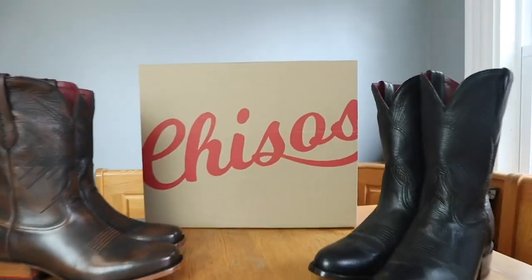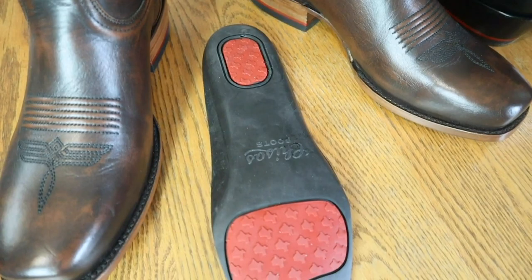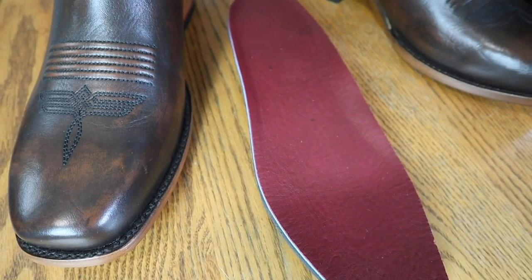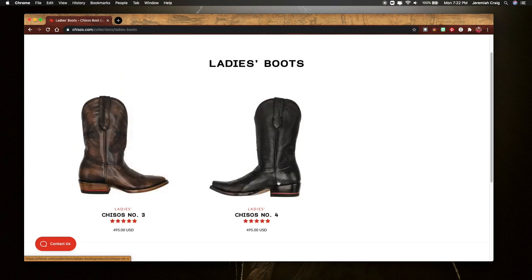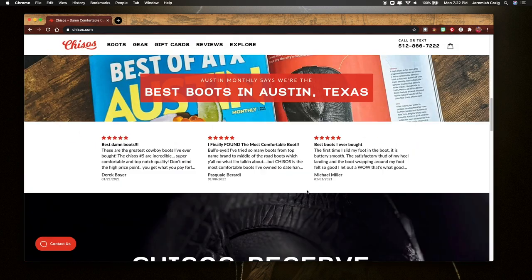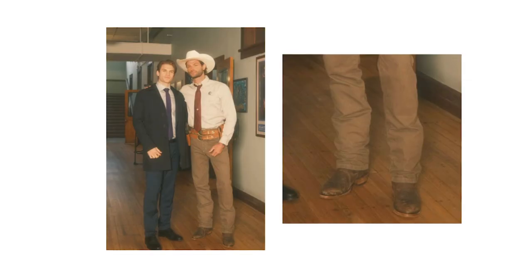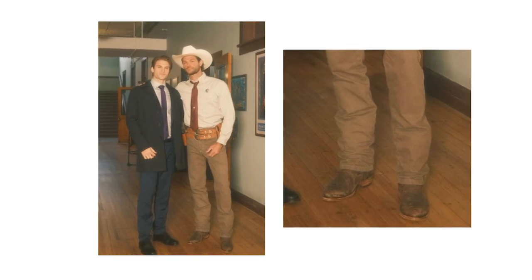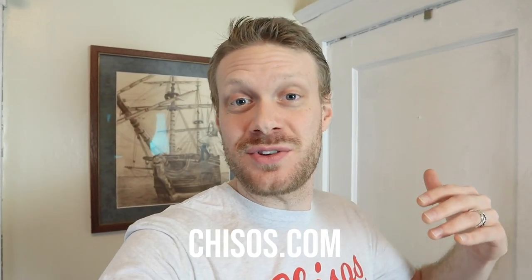Before we get into the jeans, this video is sponsored by Chisos Boots. Chisos is a traditionally made boot except for the fact they have a very innovative insole, topped with leather that just feels incredible. Chisos Boots focuses on sustainability and conservation, using retired dairy cow leather rather than calf skin, and they donate portions of sales to the Texas Park and Wildlife Foundation. Plus, Jared Padalecki wears Chisos boots in the new Walker show on CW. Go to Chisos.com to learn more, or watch my past videos at the links in the description. Huge thanks to Chisos for sponsoring this video.